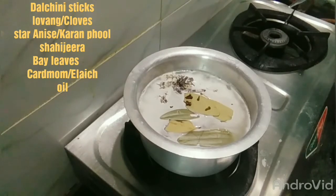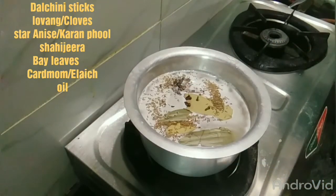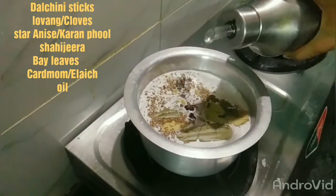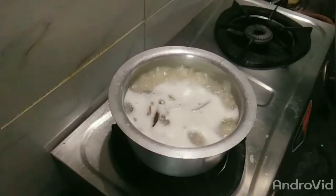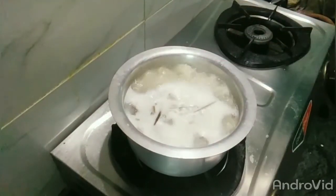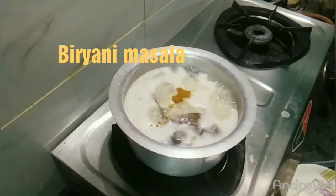Cook the rice to about 70-80%. Add some oil and salt to the rice.